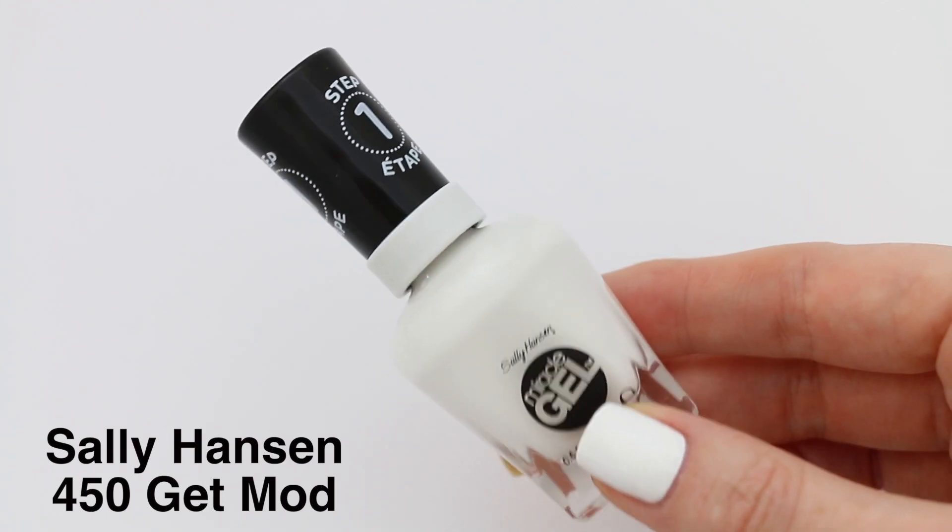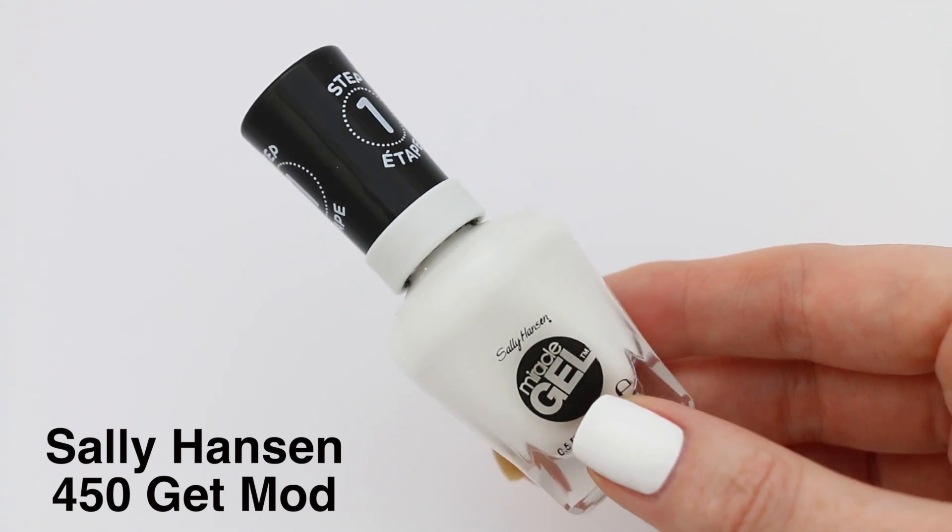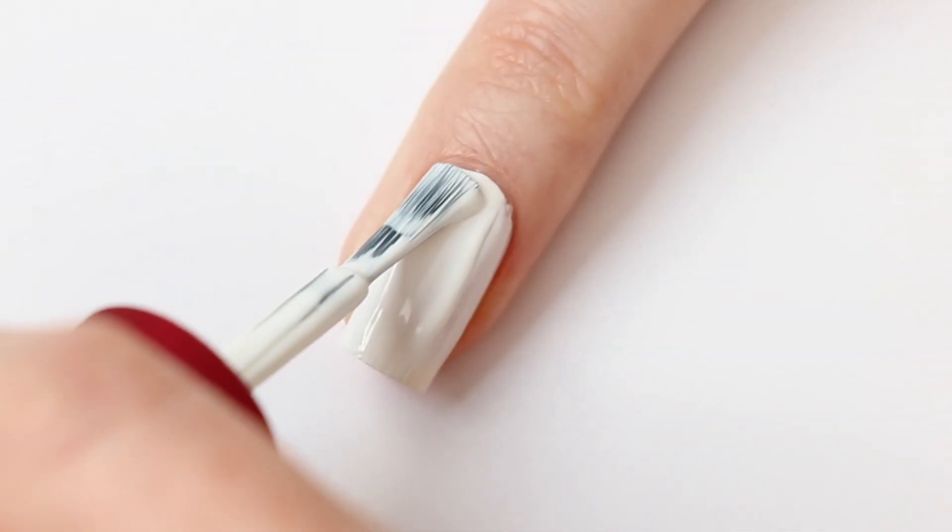For my base I'm using Sally Hansen number 450. I need two layers for the polish to be fully opaque.